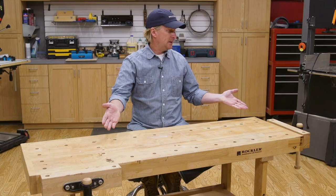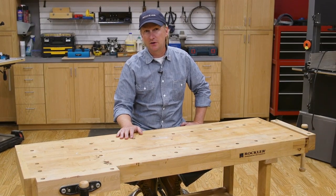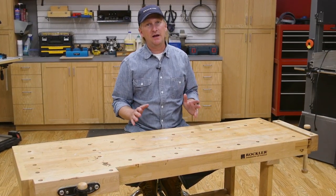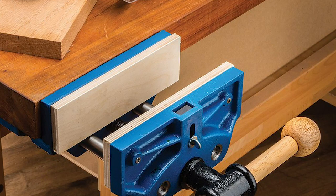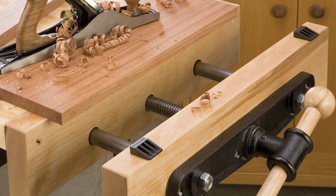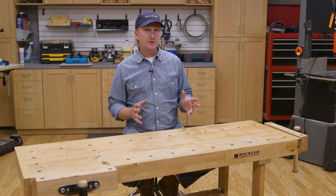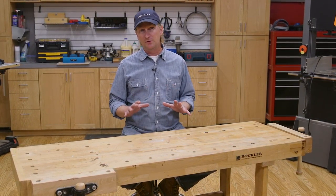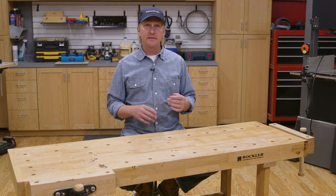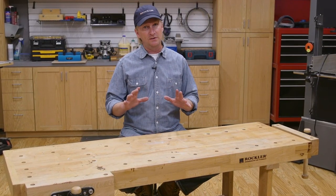Bench dog holes are typically three-quarter inch diameter, and the easiest way to drill them is with a right angle drill guide. Speaking of vises, the vise is probably the most useful accessory you can put on a bench. I recommend you have at least one, and it's probably most common to have two — one located on the side of your bench, called a face vise, and one on the end, called an end or tail vise. There are a lot of different types of vises out there, and some of them are really cool and fancy. But at first, I recommend you keep it simple, and then if you discover that you could use a special type of vise, you can always add it later.